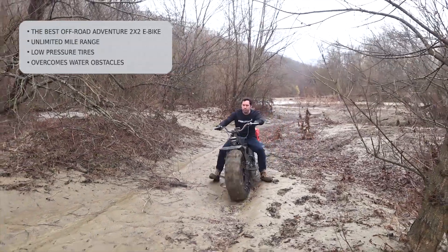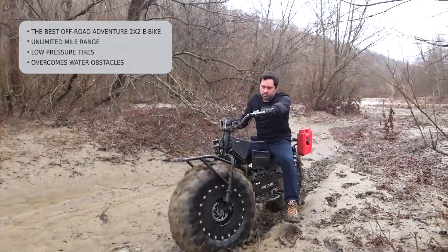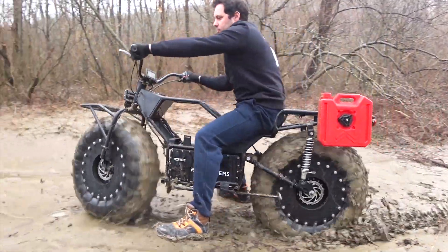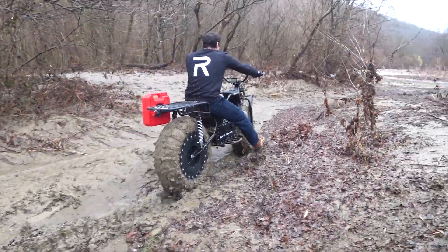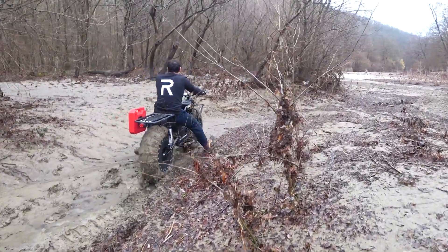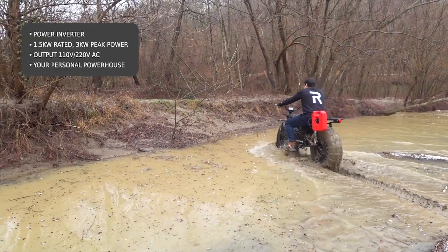The power reserve will only depend on the amount of petrol you're carrying. Using the gasoline generator allows moving across tricky grounds without depleting the battery. The generator allows the 2x2 to remain mobile as long as it's tanked up.